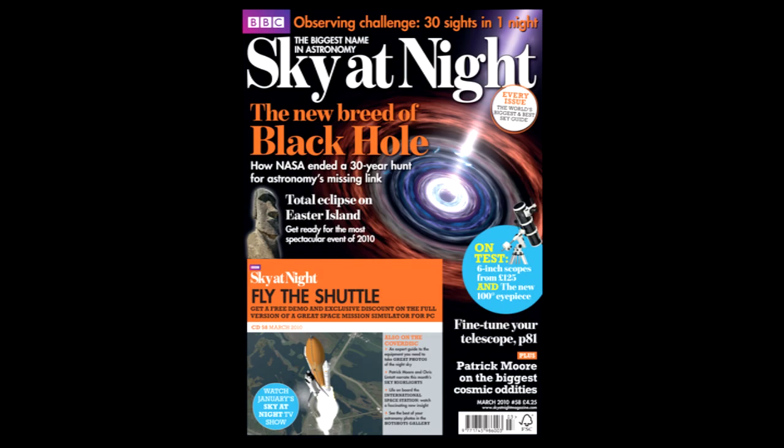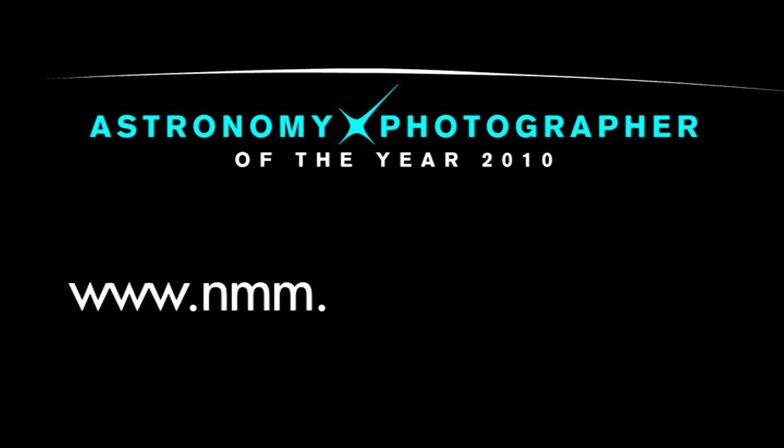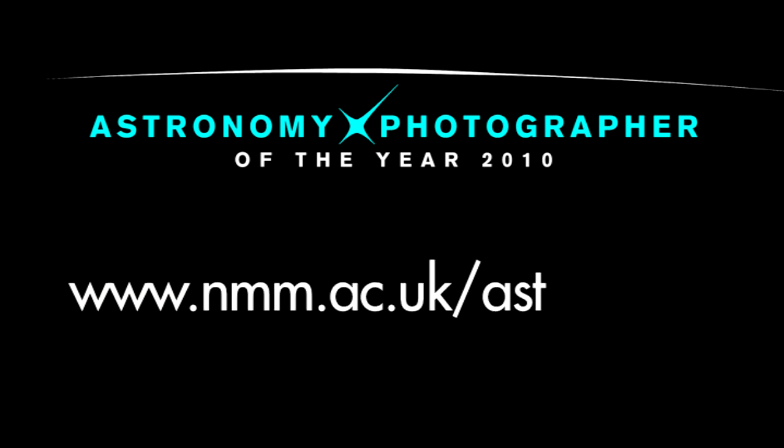Well, that's it for this episode of the vodcast. Check out the March issue of Sky at Night magazine for an expert tutorial on landscape astrophotography. And if you do take a great astro image, why not enter it into the Astronomy Photographer of the Year competition at www.nmm.ac.uk/astrophoto.